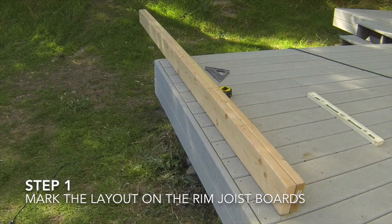The first step to building the shed floor is to install layout marks on the rim joist boards. Prepare the boards by cutting the rim joist boards to the lengths shown on the plans, and then standing the two rim joist boards on edge next to each other. Make sure that the crown edge is on the top sides and that the ends of the boards are flush with each other.